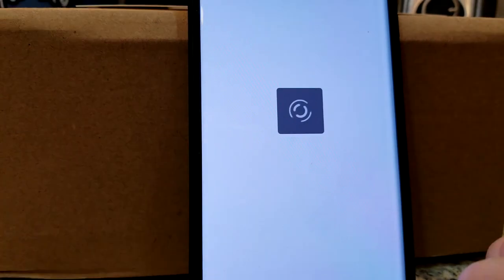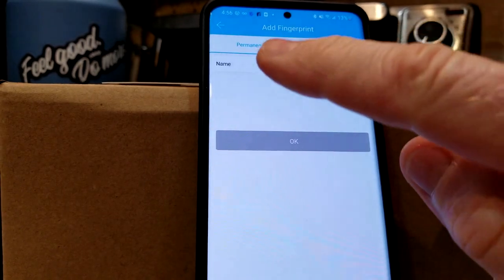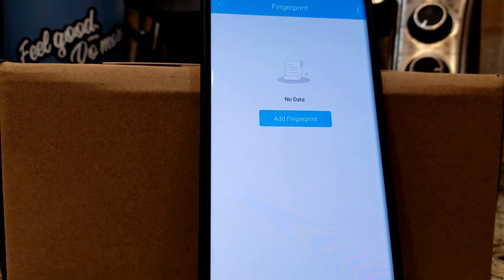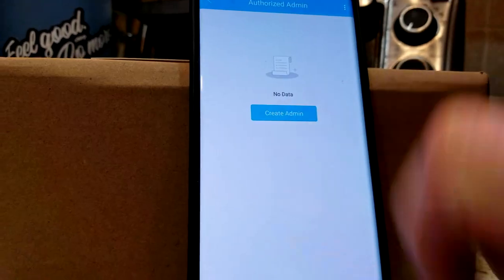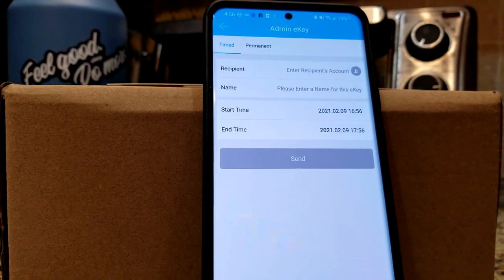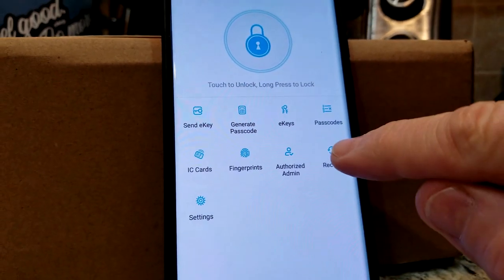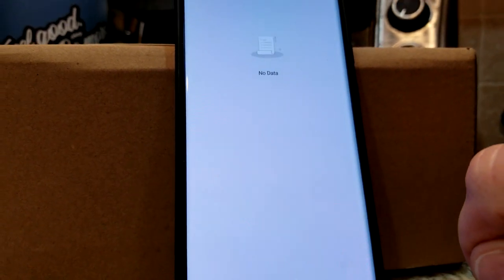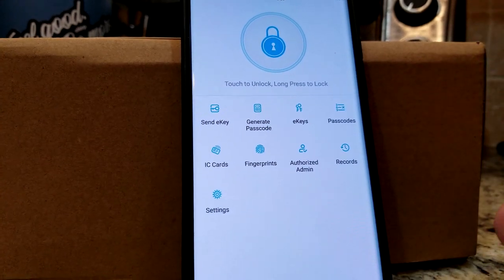And fingerprint — I'm not really big on biometrics personally, but if you wanted to add a fingerprint, you can do the same thing — permanent or timed. Authorized admin right here: you can create an admin, do timed or permanent in a recipient's account — start time, end time. So many sweet features within this. And records, of course — after people are in and out, there would be that information, the records of what codes are being put in.